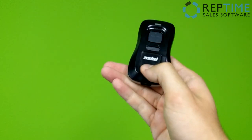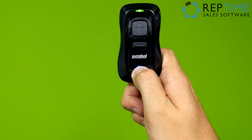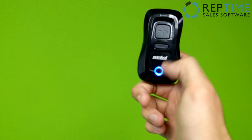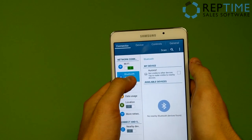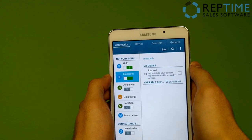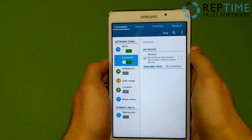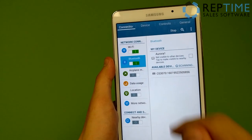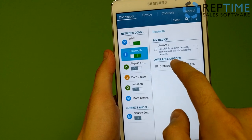Then tap and hold on the round Bluetooth button at the bottom. It should beep and begin to blink blue. Now if we come back to our tablet, you can either toggle the Bluetooth on and off or press scan at the top. I'm going to turn it on and off again and wait for it to find available devices. There it is — here's our Symbol CS3070 scanner. Tapping on this will give me a Bluetooth pairing request.